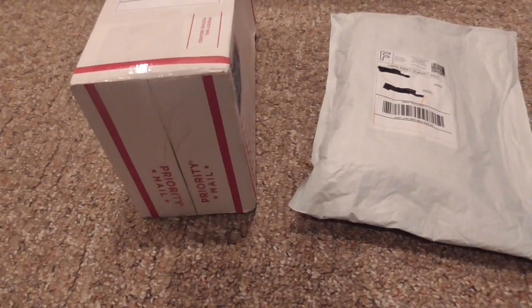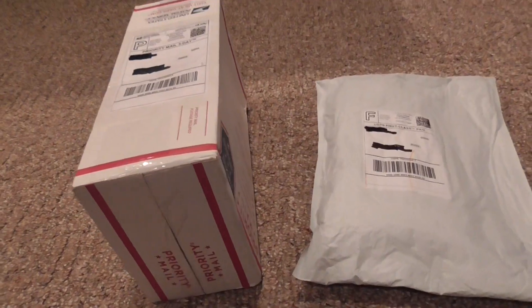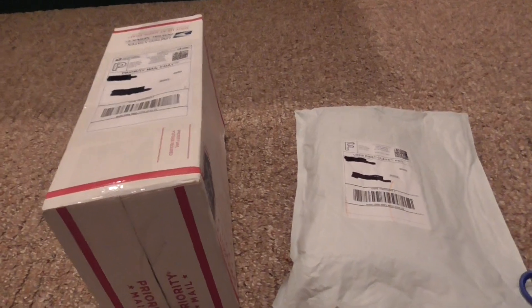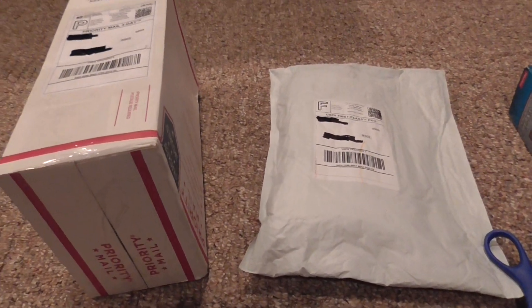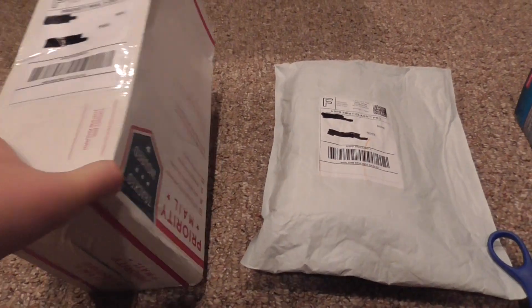Hello guys, Sonya here with another unboxing, but this isn't like the usual one package. Today I got two packages in the mail, both from eBay. So let's open the smaller one up first.